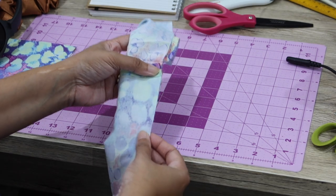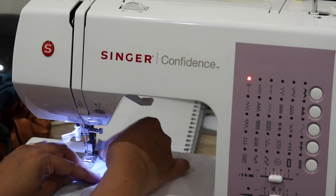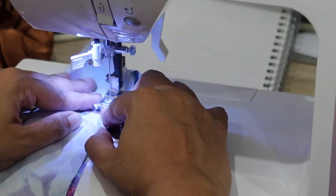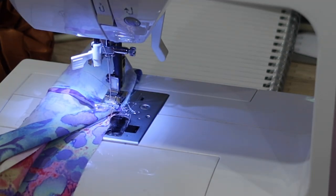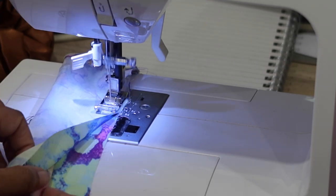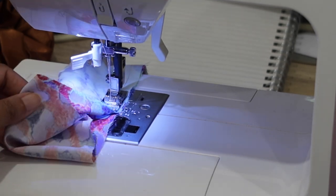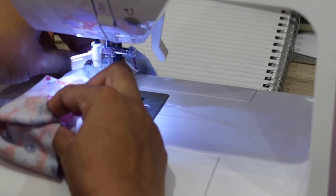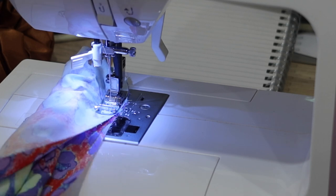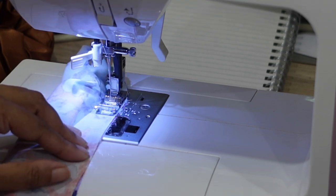And you're going to stitch all the way across this long end. I find at this stage it really is easier if I show you how it's done. So let's go back to the sewing machine. I start off just a little bit before the seam and I always start and finish with a little bit of a backstitch. You want to make sure that while you're stitching, this inner layer is tucked as far away from your edge that you're stitching. And stitch all the way across.